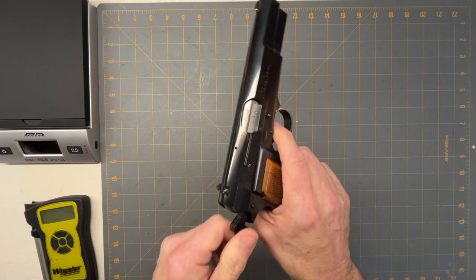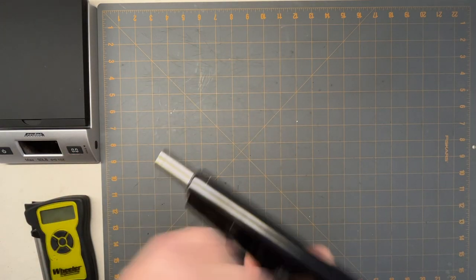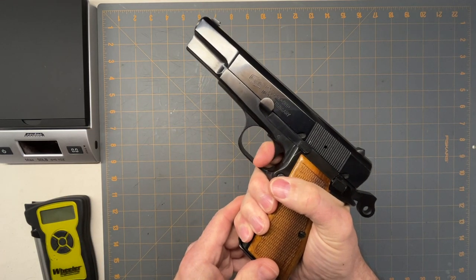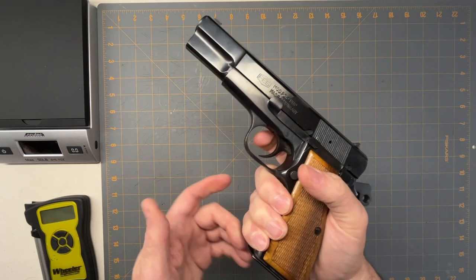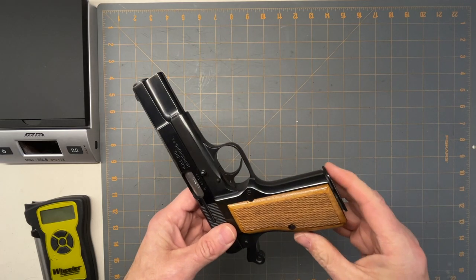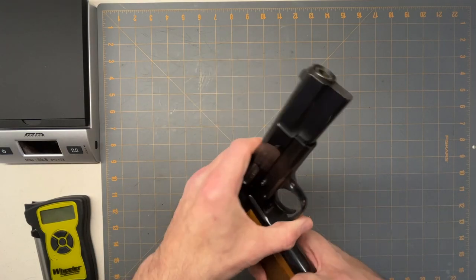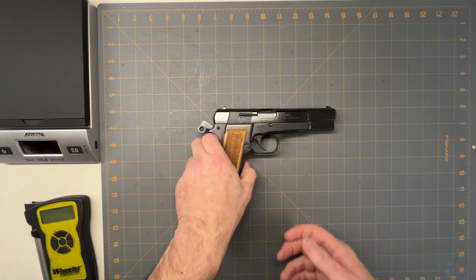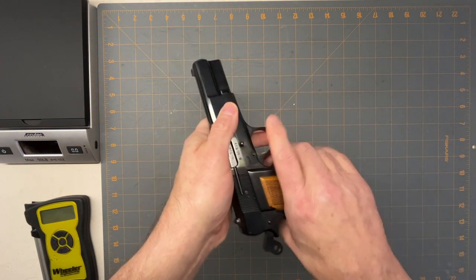The reset on it is pretty much a full-length reset — there's no click or anything to tell you where it resets. They weren't big on that back when these were being made. Nowadays with the High Powers it's all about resets, but the feel of it is really nice.